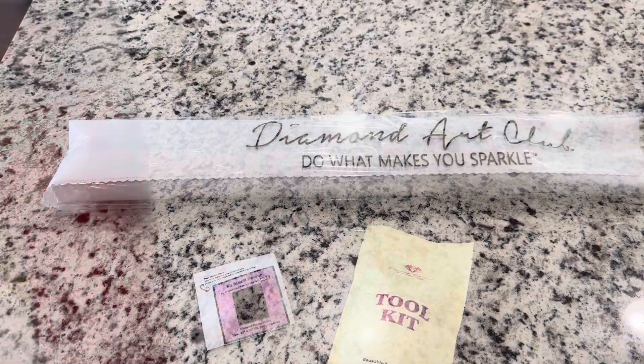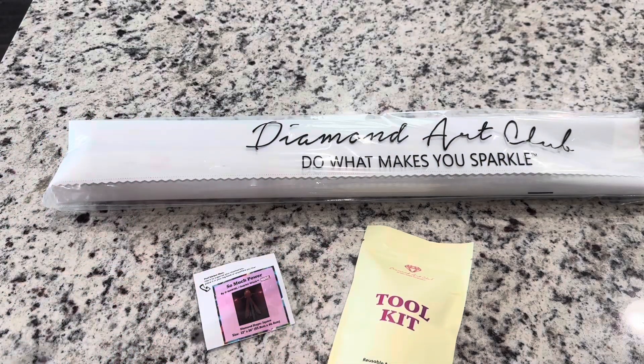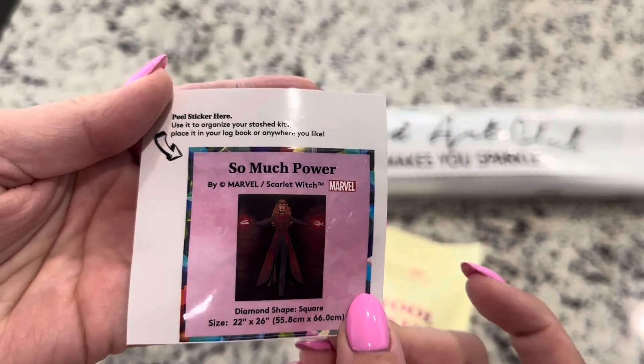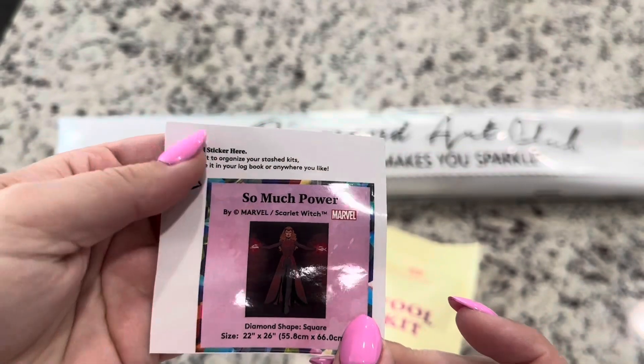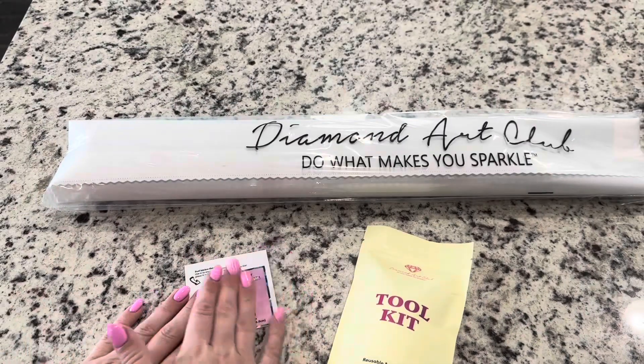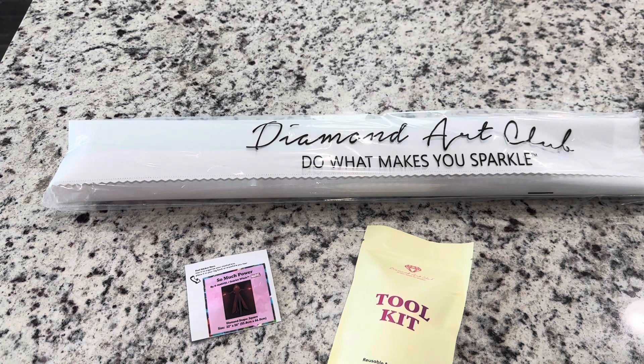Inside your kit you're going to get your canvas, your toolkit, as well as your small sticker. This is legally licensed from Marvel Entertainment — you can see that on the stickers, in the box, and on the canvas. I am an affiliate of Diamond Art Club, and if it's your first time purchasing, I have a code which is EMERALDS20 for 20% off your first purchase. If it's not your first time, make sure to always use a coupon code — you can find them on the canvas, on the website, or on your packing slip.